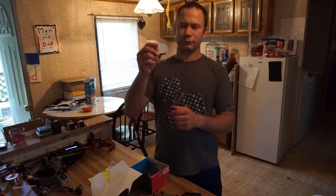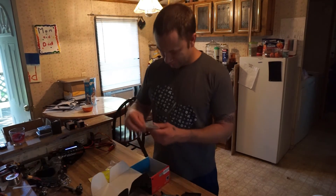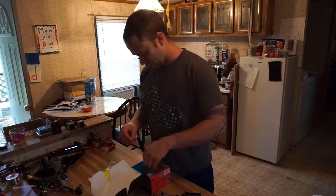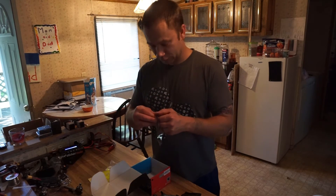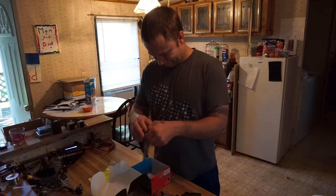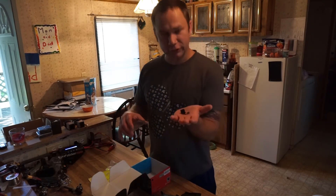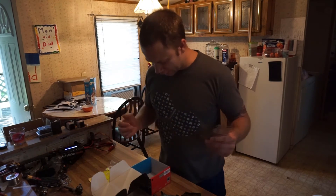There's a bag of screws, some extra props, and two extra antenna holders. And that is it for the box contents.